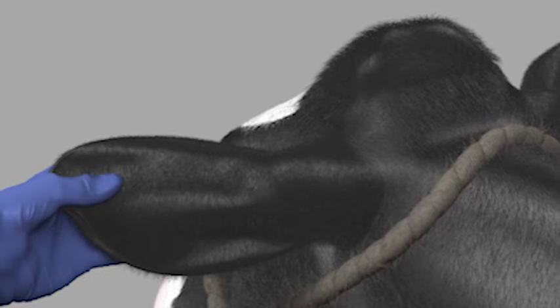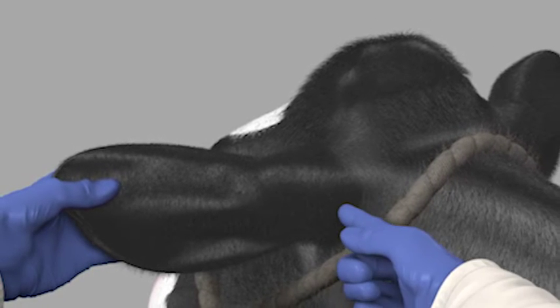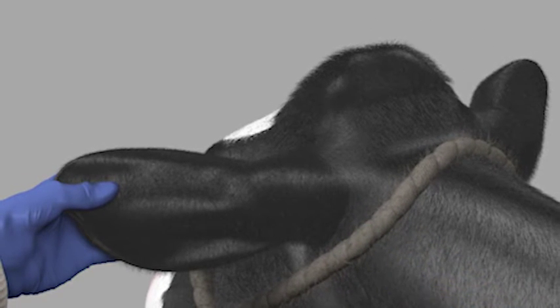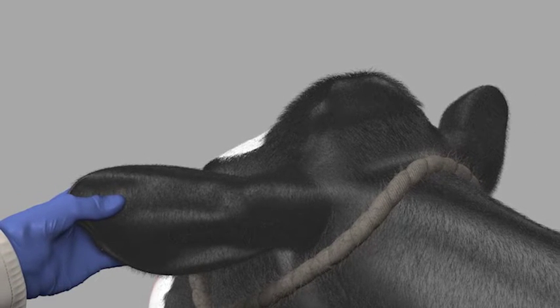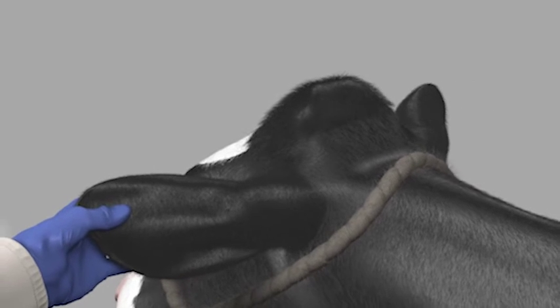Use a mild cleanser to clean mud or manure from the injection site. Never administer XSEDE in the neck or other tissue, because this can result in extended pre-slaughter withdrawal times.